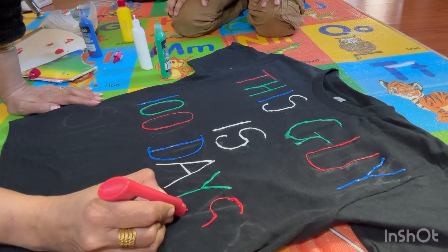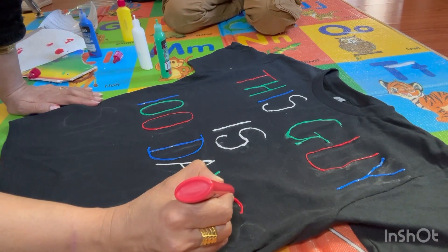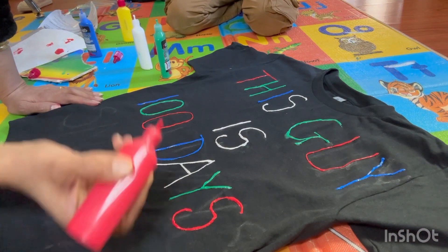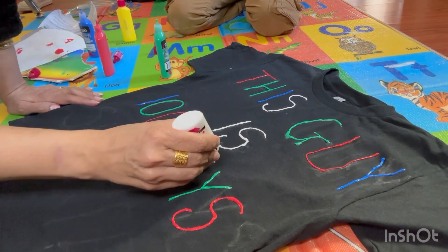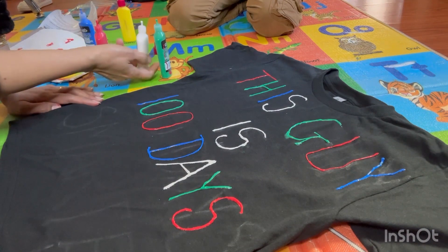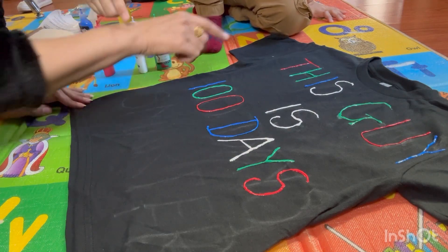Is it fun? Yeah! I try my best - whenever Kirit gets an activity from school, I try my best to involve Kirit in that activity. When he got an activity to make something - it was on Thanksgiving, like an optional turkey?